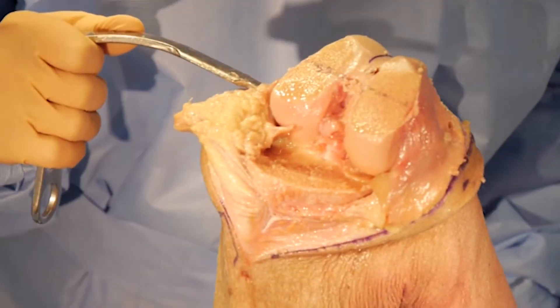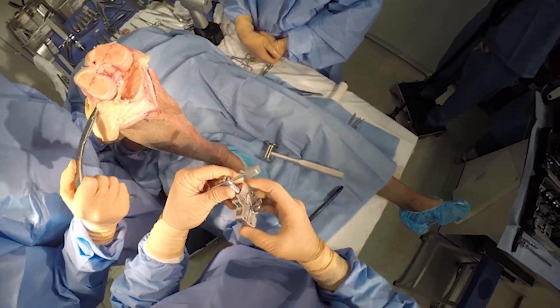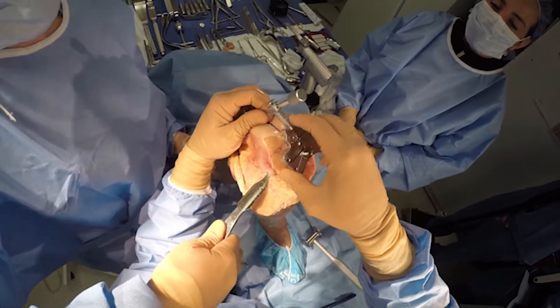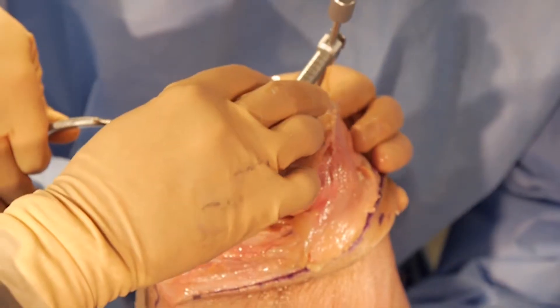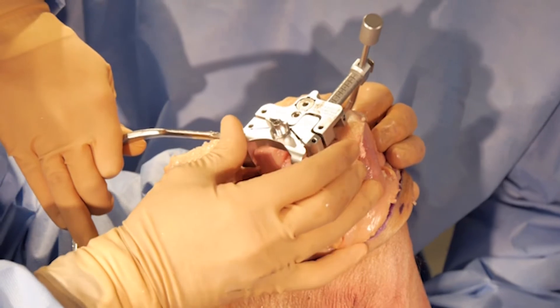Now I'll take the distal femoral sizing guide, which allows me to size both anterior and posterior as well as set my rotation and change the size of the components. You want to size off the lateral side of the distal femur — that's the highest side. If you size off the medial side, a lot of times you will end up notching on the lateral side.